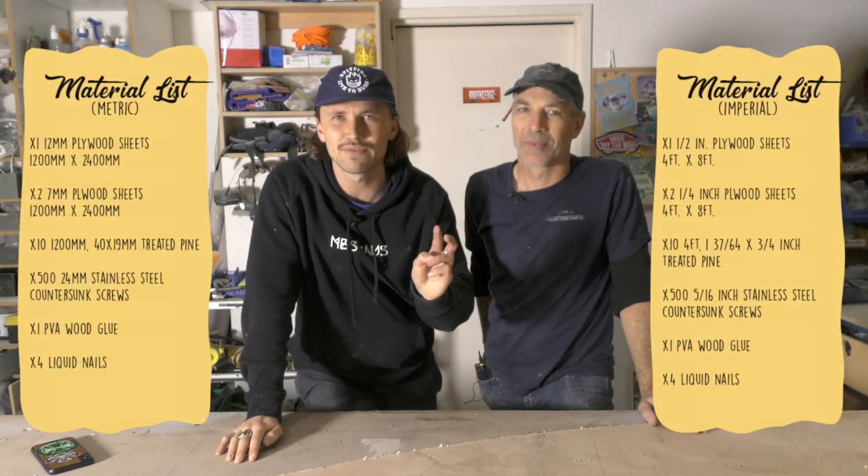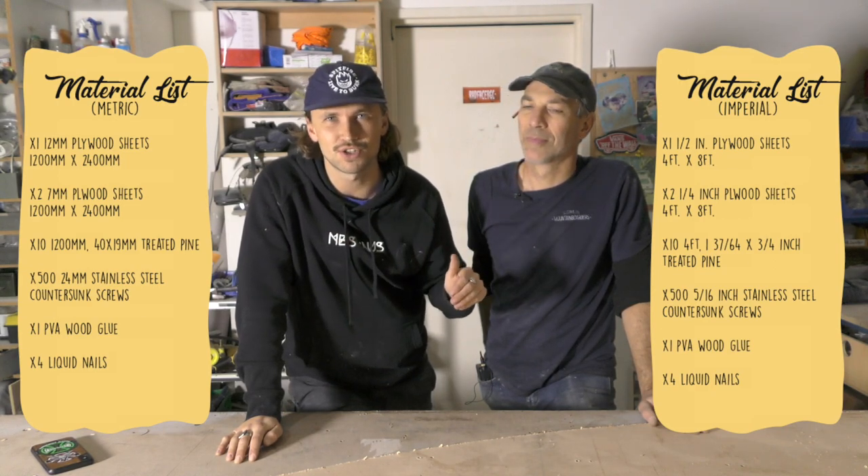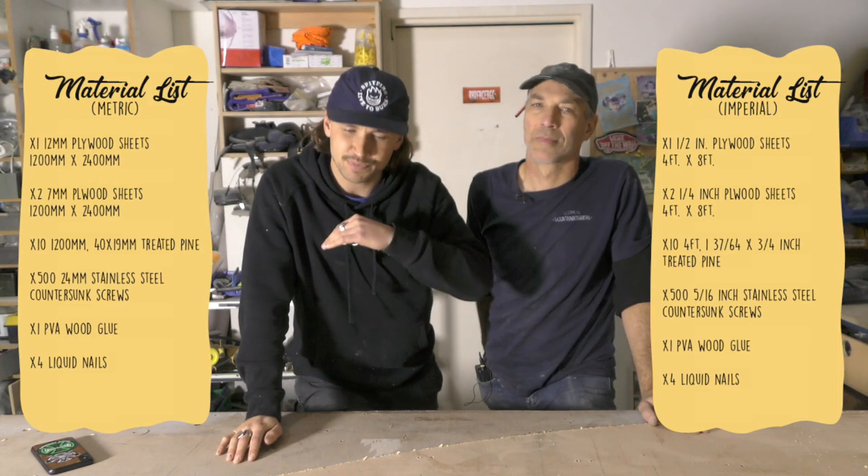Step one: go to the hardware store and buy two sheets of 7mm thick plywood, 2.4 by 1200 — that's a standard sheet. You also want to buy one 12mm sheet 2.4 by 1200. For Americans, that's eight foot by four foot: half inch thick for the 12mm, and 5/16 thick for the 7mm. The 12mm creates the sides of the ramp, and the two sheets of 7mm create the transition, the riding surface.